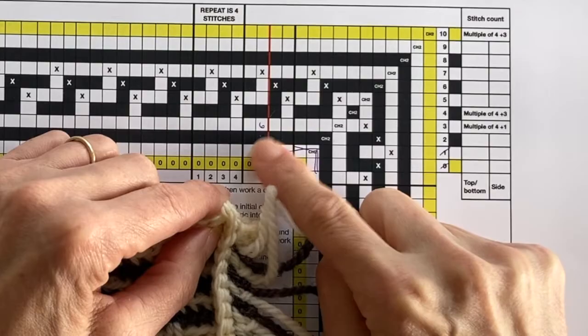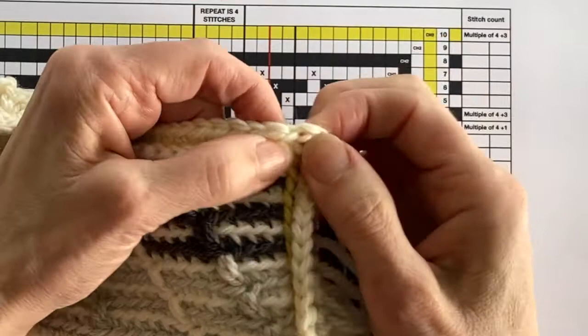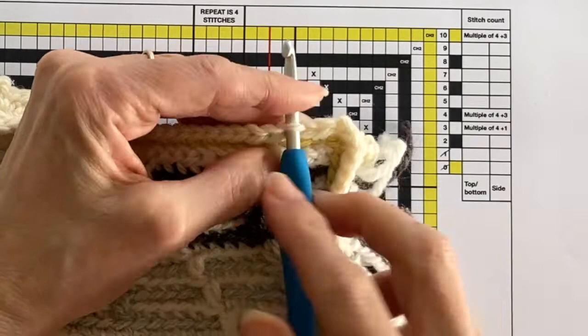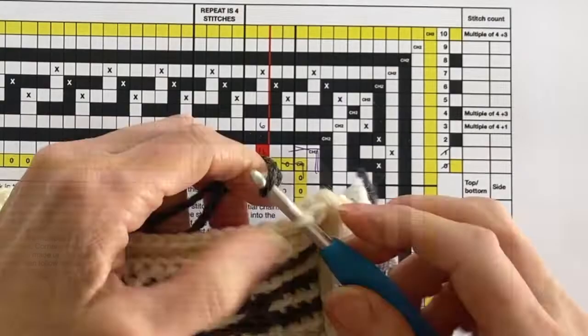Now we've identified we're working five stitches in from the corner, we need to look at where we start at the corner. We're actually going to start on that chain stitch — there are your two corner chain stitches — so the second chain stitch is the one we're interested in: one, two, three, four, five, and that's where I insert my hook into the back loop of the stitch.